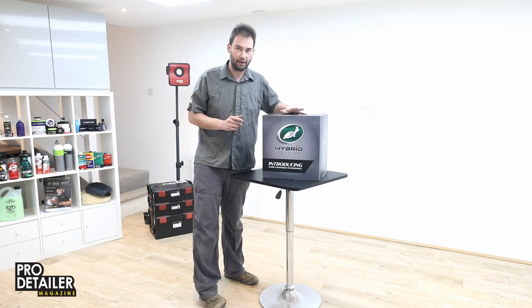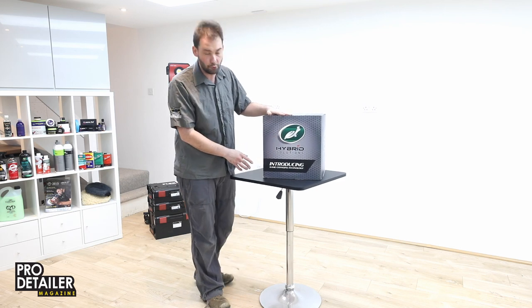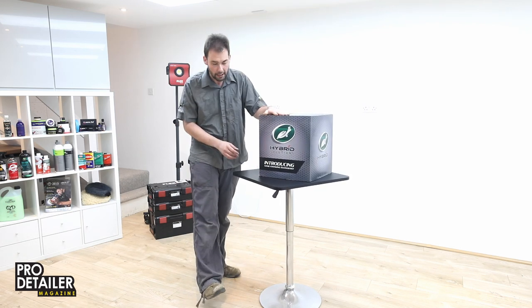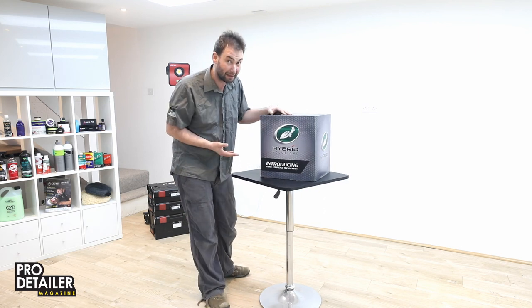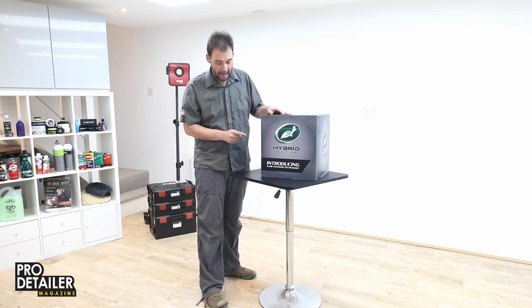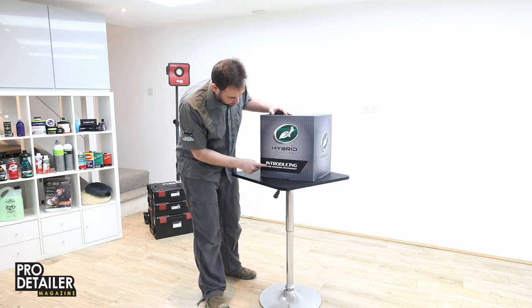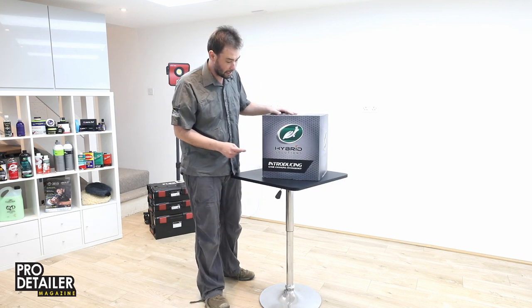Hello everybody and welcome to this quick video. We are going to unbox this huge box of new Turtle Wax products. They've sent it to us just to have a play with it and see what we think, and possibly do a little review in the magazine. It is called the Hybrid Solutions range and it is claiming to introduce game-changing technology, so that's going to be fun to see and play.